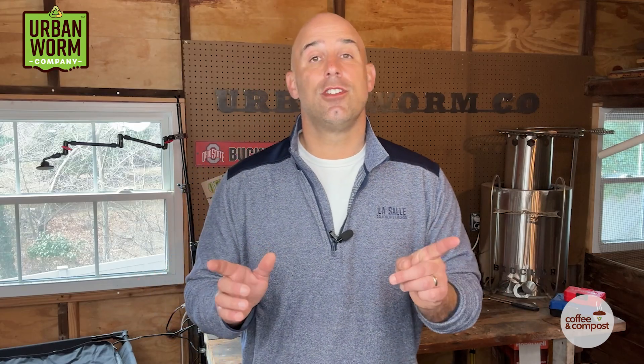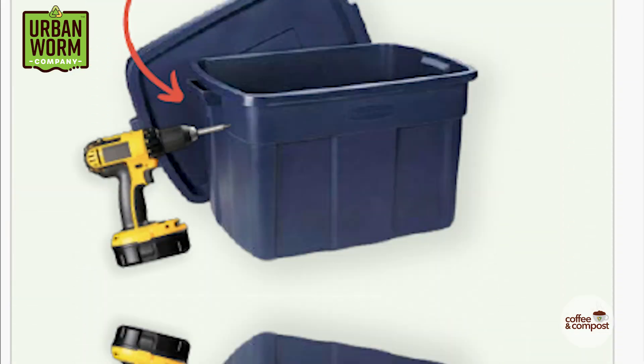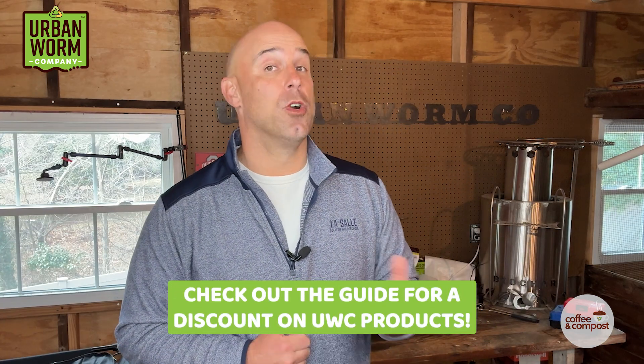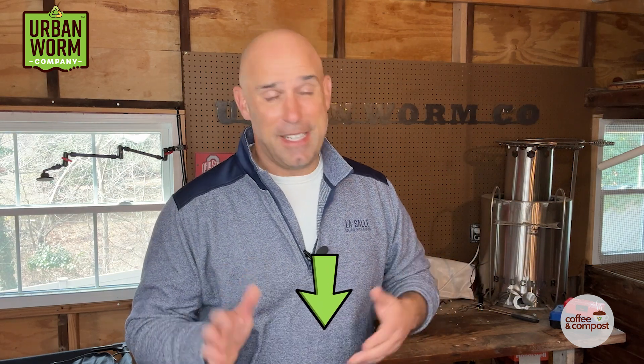Now we're going to talk about Canadian nightcrawlers next, but real fast — if you're new to worm composting, I want to send you the worm farm startup guide, a cool little PDF that's going to help you build a small worm bin like this one to recycle your food scraps, maybe make some bacterial-dominant or, if you're adding wood chips, some fungal-dominant worm castings. There might be a discount code in the guide for the urban worm bag, worms, or other products. Click the link above my left shoulder or the top link in the video description to sign up and get that guide.